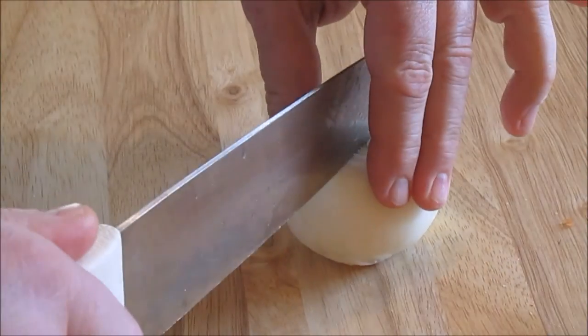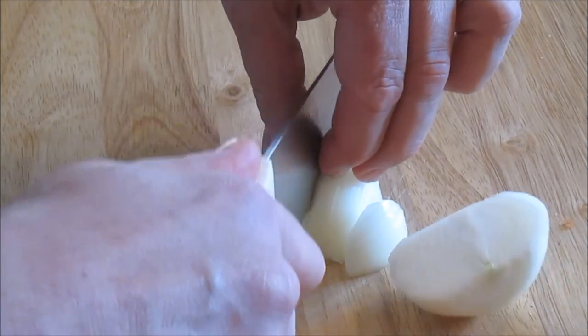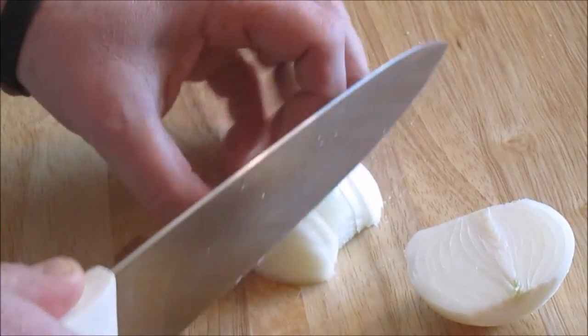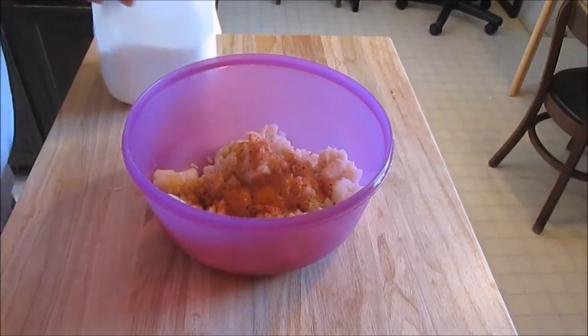Now basically you want to take your onion and just dice it up or mince it — however you want to do it. I like big pieces of food any time I make a cake of some sort, because you want to be able to see and eat the ingredients and know that they're in there. So I just chopped it up a little bigger.